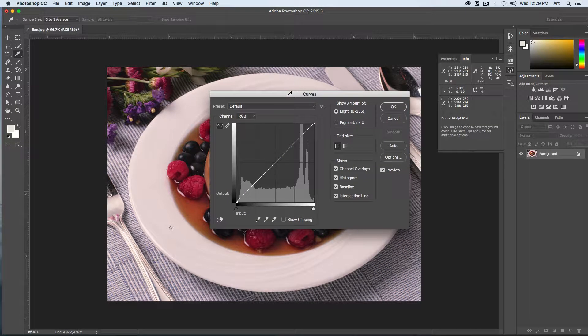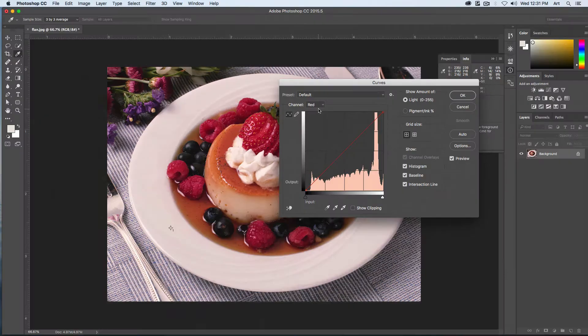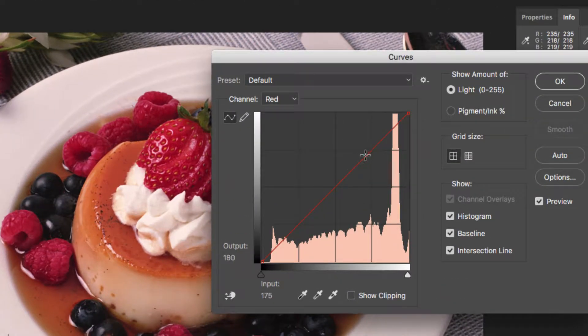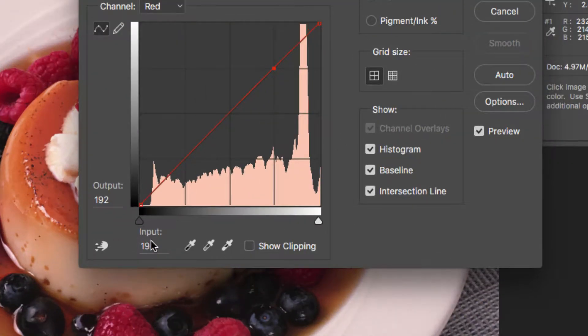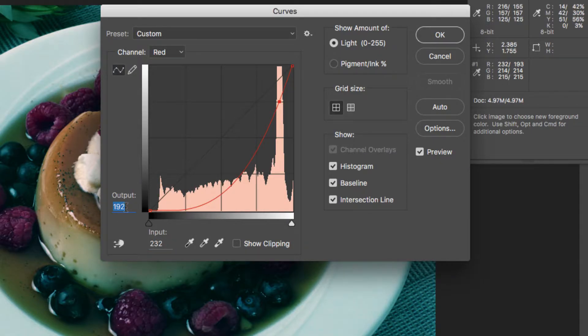Make sure that Preview is turned on. You can see our channel is set to RGB. Choose the red channel first. With red selected, I'm going to add a point along our red line at the three-quarter view. What we want to type in is our input value — mine is 232, so 232 — and the output value needs to be the green value, which for us is 214. That will curve that back for that channel.